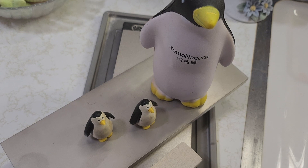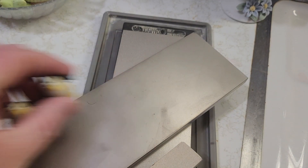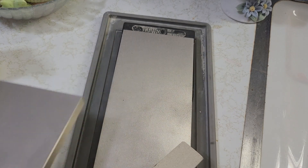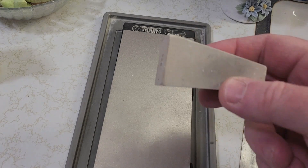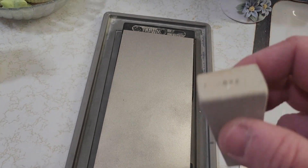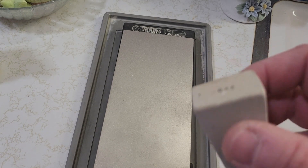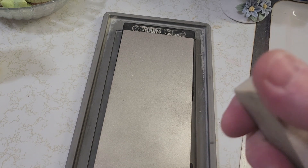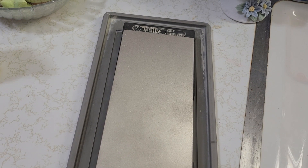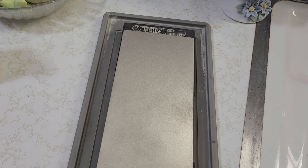Today we're gonna break in my brand new diamond plates, and for that let me get some water filled up here. This is my 220 grit super stone nagura that I got from sharpeningsupplies.com — I'll put the link below. They go from 220 all the way up to 12,000 grit in the super stone line. This is what you do to break in a diamond plate.